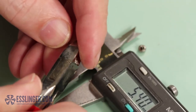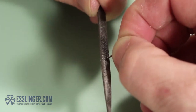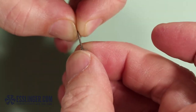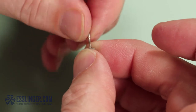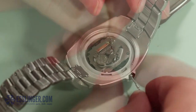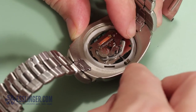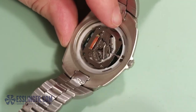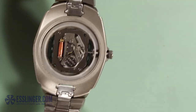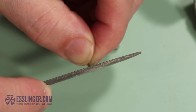After cutting the stem, file the cut edge of the extender slightly to get a smooth, even end so you can thread the crown on with no resistance. Re-thread the crown onto the stem and insert it into the movement, checking how close the crown gets to the watch case. They should be very close to touching each other, less than one millimeter. If the crown cannot be pushed all the way into position, remove the crown and file the end of the extender. Do this until the crown is sitting flush against the watch case.